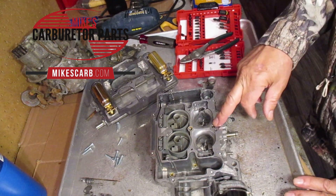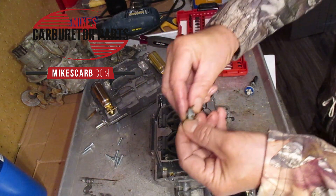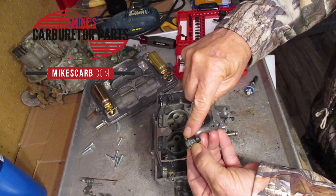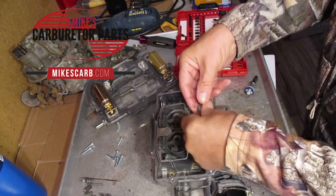So if you're getting a good squirt out here, also be sure to check this. You can blow through these little holes and make sure they're open, because this is where the fuel comes in and then goes out these two. You need to get a nice squirt out of both of them.